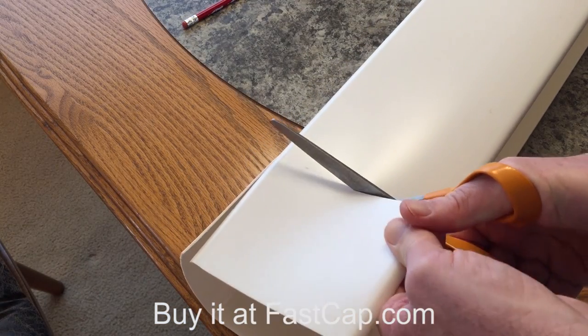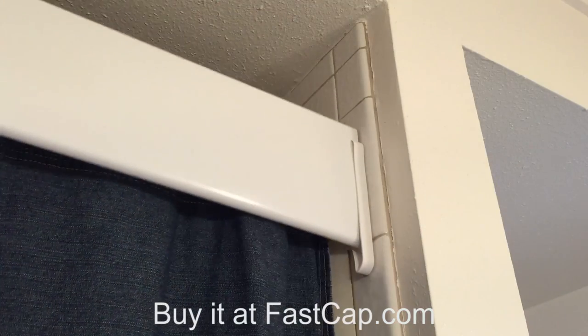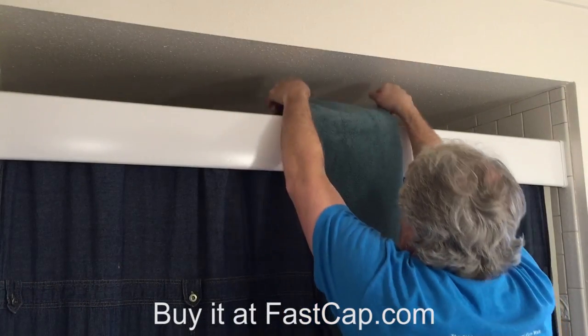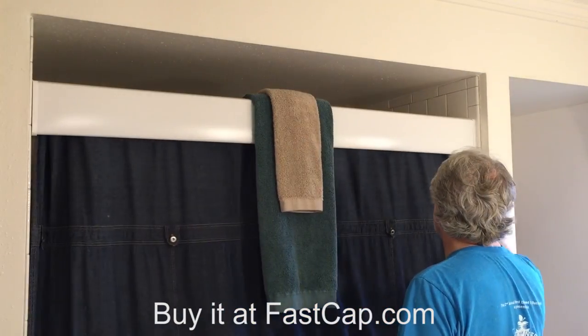Finally, using a household scissors, cut the sturdy valance material to the proper length, slide it into place, and voila! It's shower curtain beauty and functionality at its blissful best.